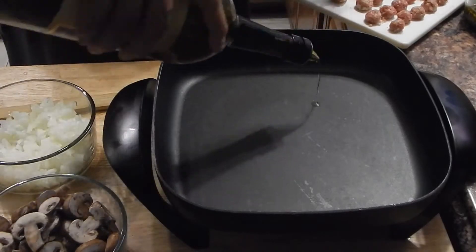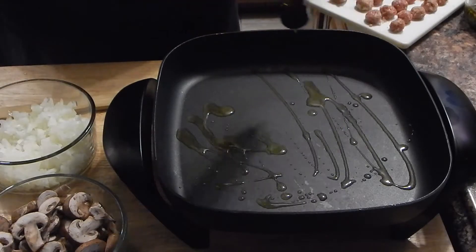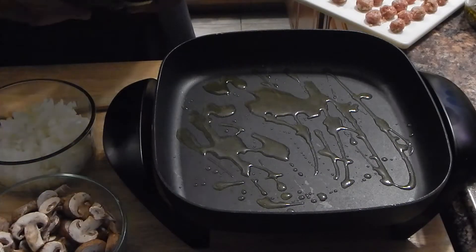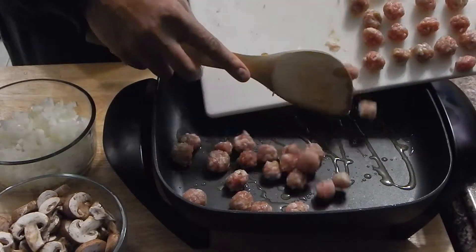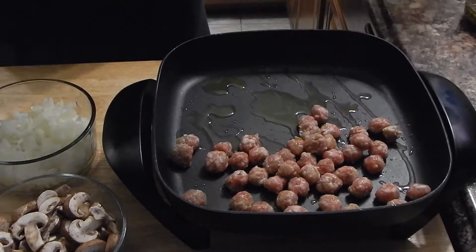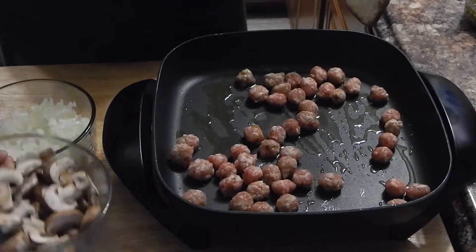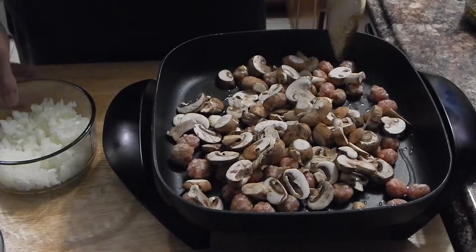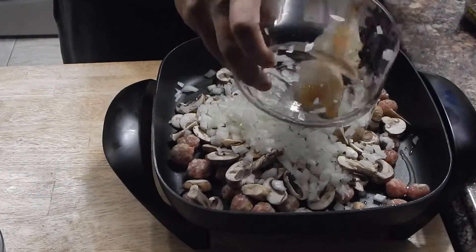We're going to hit this pan with about 3 tablespoons of olive oil. Now we're going to add our mini meatballs. I'm going to go ahead and put the mushrooms and onions in as well. I'm not going to stir it until the meatballs have firmed up a little bit, so this is going to go about 5 minutes.